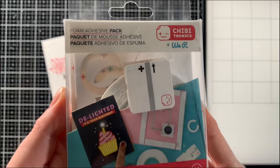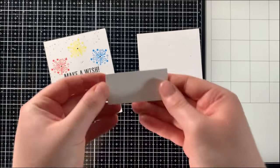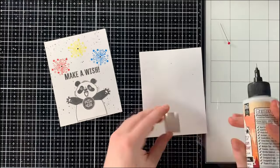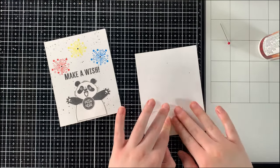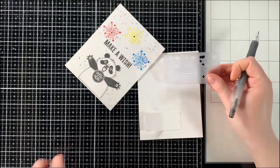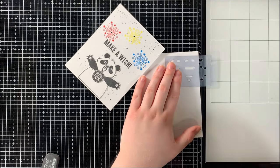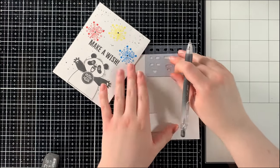Before I start building the circuit itself, I have to place down my battery holder. Today I decided just to use a scrap piece of paper as my battery holder. However, you can also use the foam adhesive pack from Chibitronics in We Are Makers, which includes a self-adhesive battery holder in the pack. Since I'm using a scrap piece of cardstock folded over, I used some liquid adhesive to glue my battery holder on top of where the Push Here button will be.